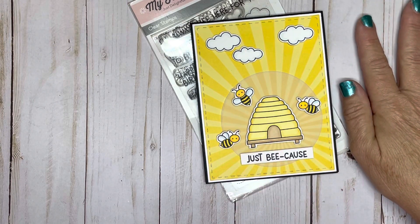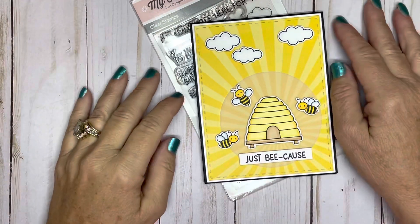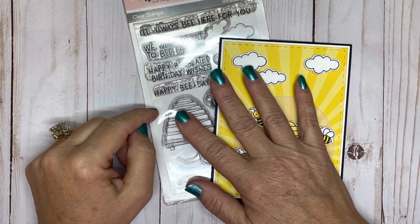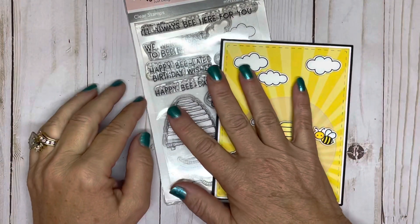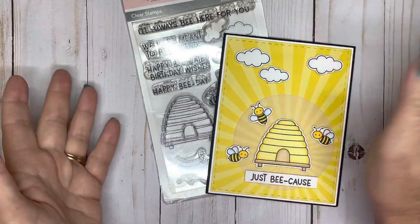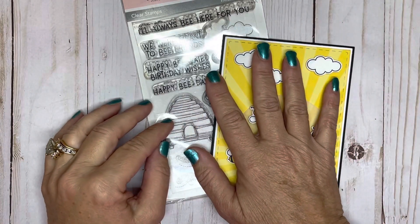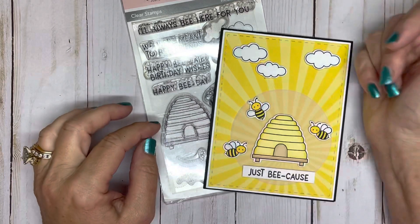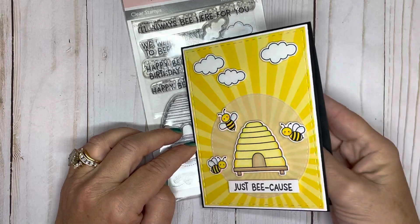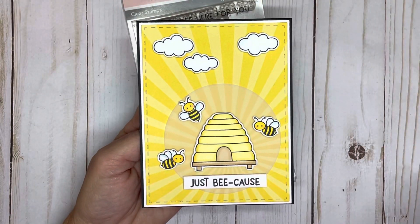Hi everyone, it's Kelly and welcome to my channel — hello to my new subscribers. I hope everyone is having a really good Friday. Today I wanted to share with you a series I'll be doing here on my channel called Wake and Make. Literally I'm going to wake up in the morning and give myself 30 minutes, 45 minutes, an hour to just create, and in this case I'm focusing on card making. If you follow me on Instagram, you've probably already seen this — it's a card I made for my design team, the CCEE Stampers.